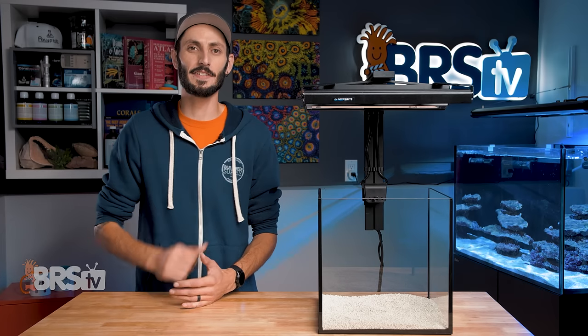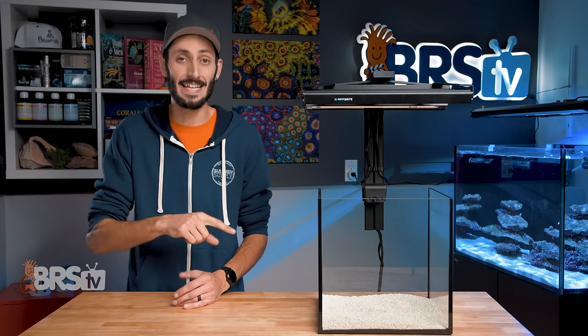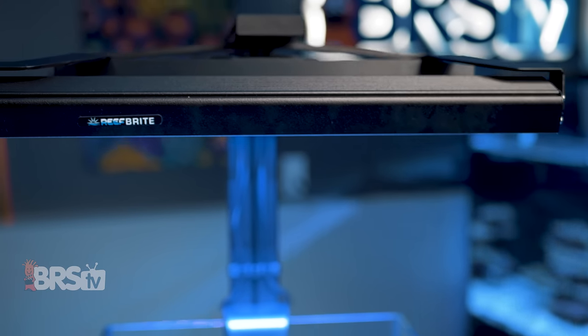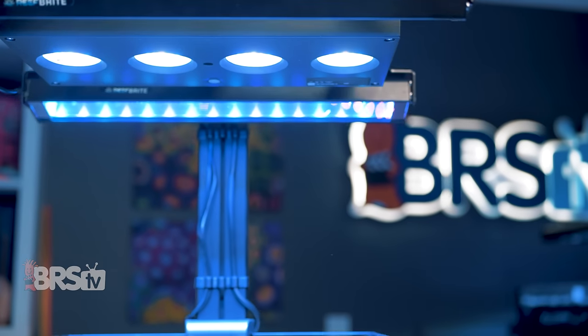The XR30 and Hydra 64 add-on kit uses two of Reefbrite's XHO actinic blue fixtures with a total of 32 three-watt LEDs, while the XR15 and Hydra 32 kits use a total of 16 three-watt LEDs.